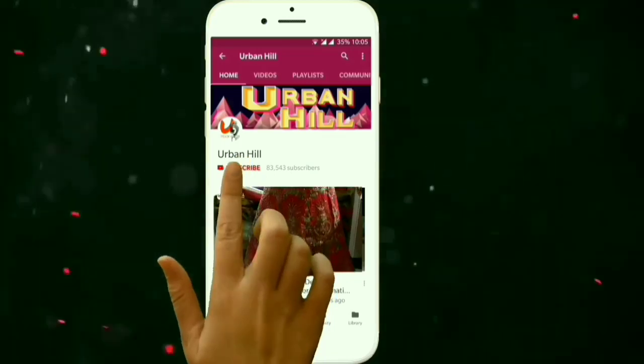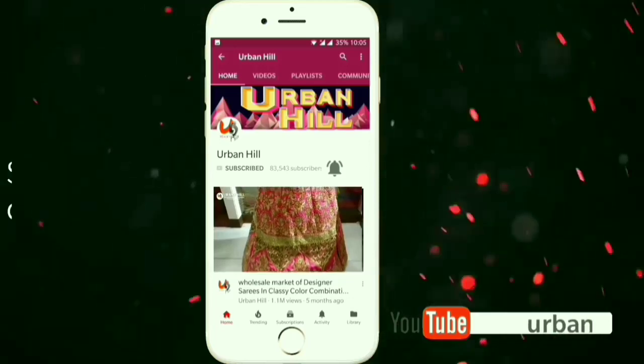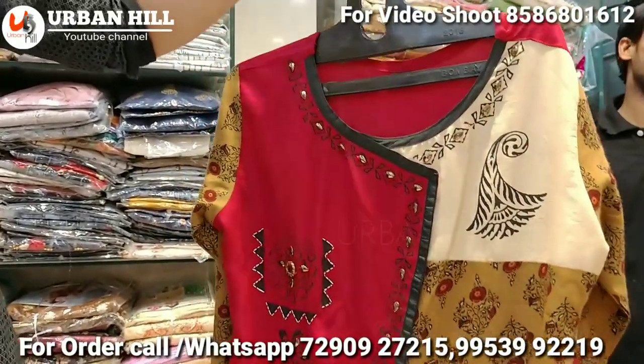Subscribe to our YouTube channel, Urban Hill, and click the bell icon to see the latest videos. We've started getting a lot of demand for these designs.